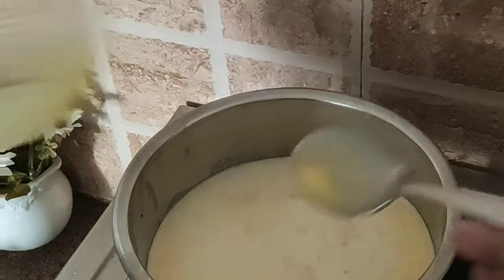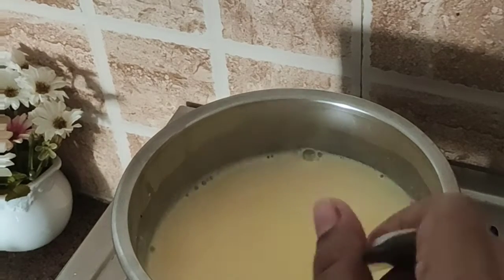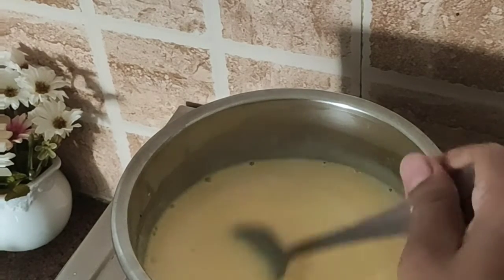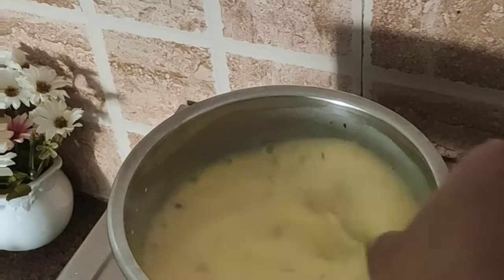Lower the flame and keep stirring. When the consistency of the milk gets thicker, add the nuts powder to it.